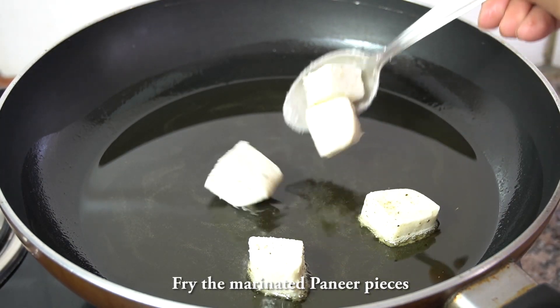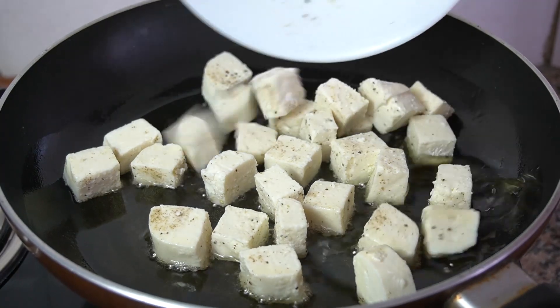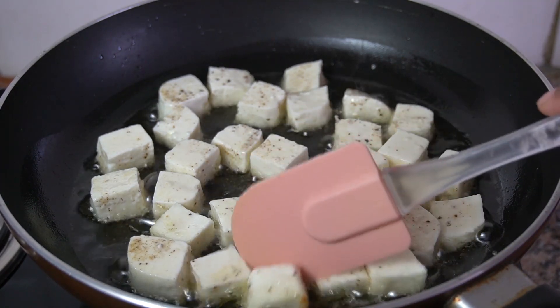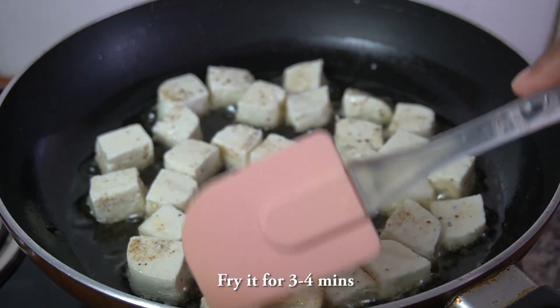I'm going to mix it up. I'm going to mix the noodles and put it on my side. Today's tea is going to mix it up.